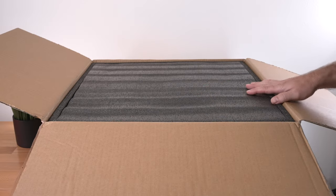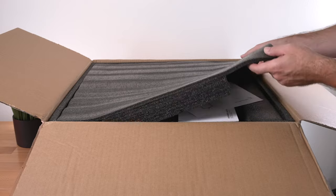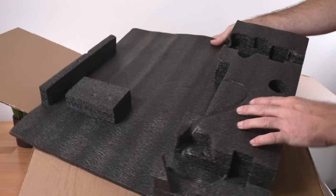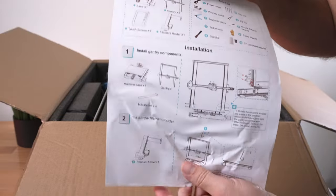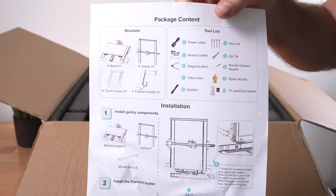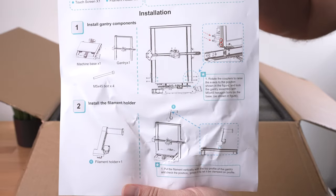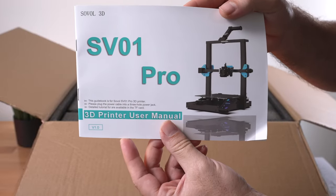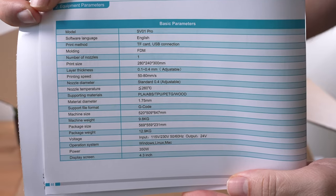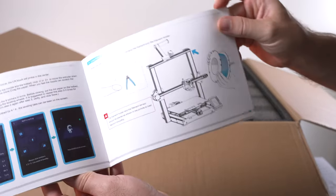Let's go ahead and open it up. On top we've got soft black foam. It is formed on the top and looks very well packed. We got a sheet of paper that got a bit crunched, but no big deal. We have a quick installation guide with step-by-step instructions to get started, and you also get the full manual with basic parameters and installation instructions.